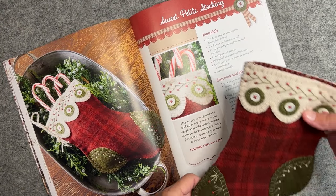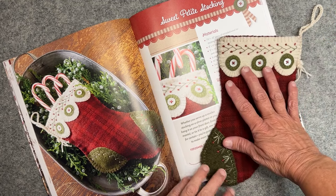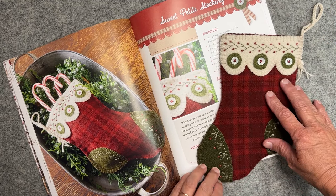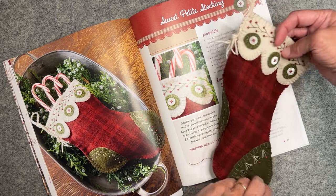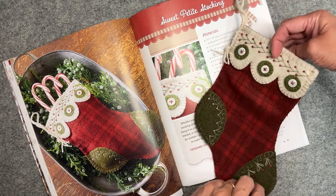So here are a few of my favorite projects from the book. The first one is this little sweet petite stocking. It measures about six and a half by nine and a half, and it's decorated on both sides. So if you're going to hang it, you can hang it either direction and you're going to be able to see your pretty work.